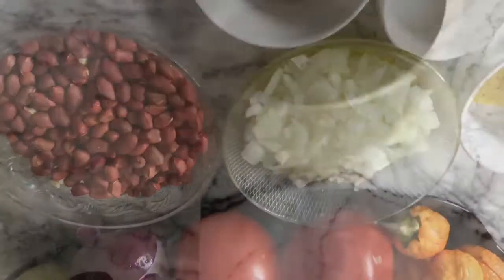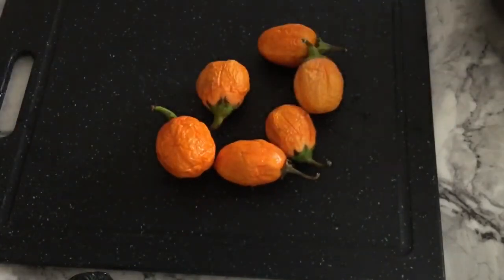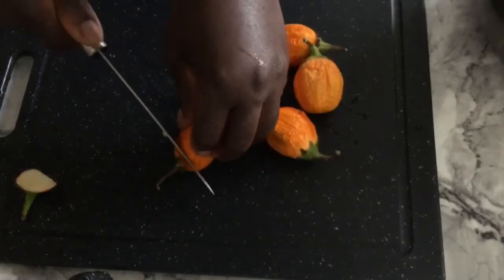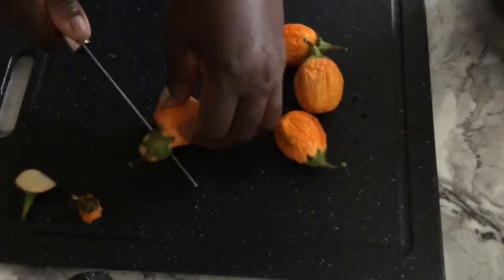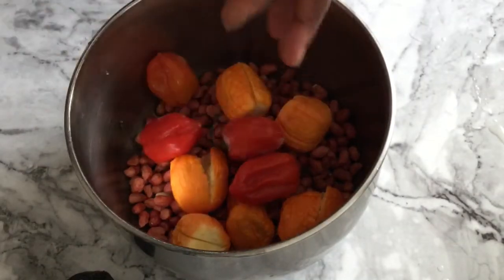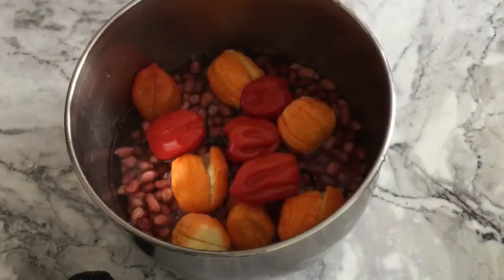Into the pot I'll add in my peanuts which I have washed, then the eggplant, and then the pepper. I'm using the red eggplants because those are perfect for making soup — my mom and granny always tell me that whenever I'm making soup with eggplant I should use the red ones. I'll add in enough water and bring those to a boil.